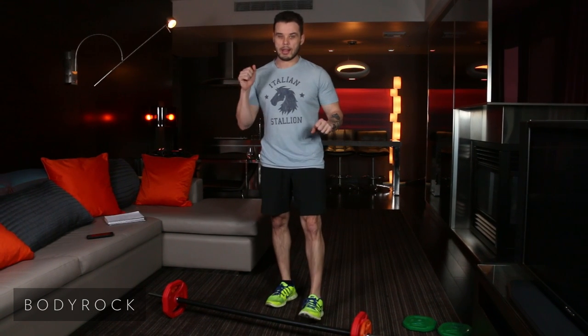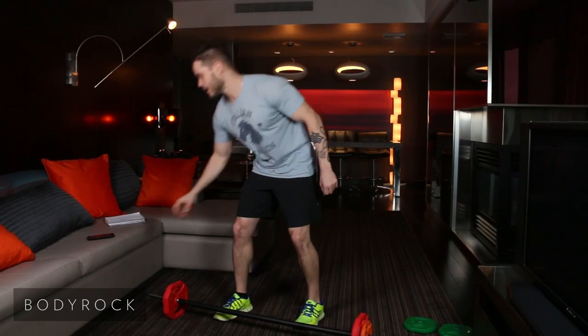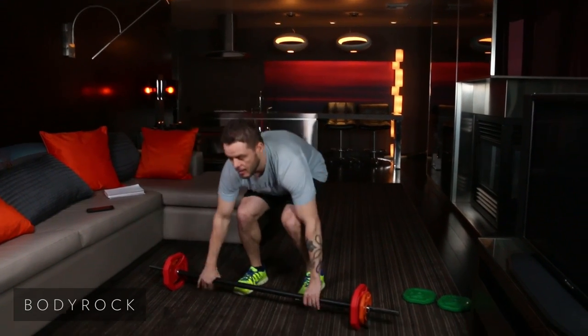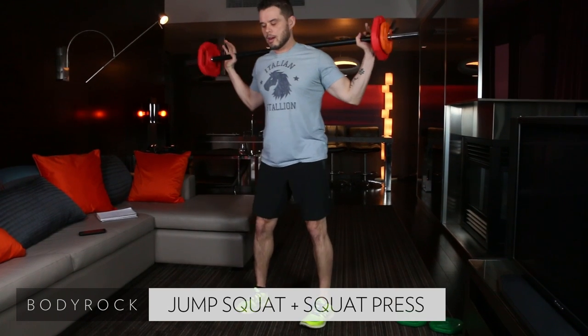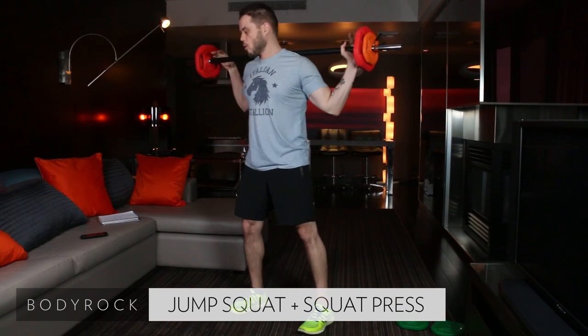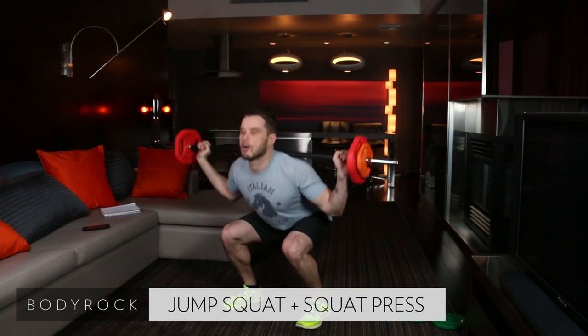First exercise, we're going to be doing five squat jumps and five squat presses. All right, here we go. Bar is up. If you can load it on more, load it on more. In four, three, two, here we go.